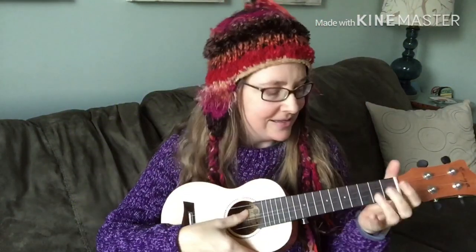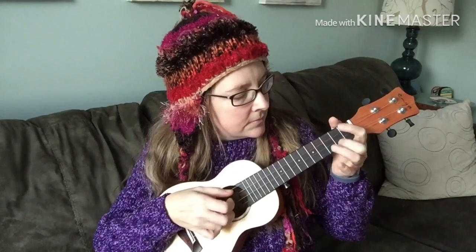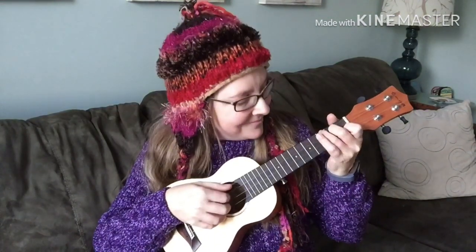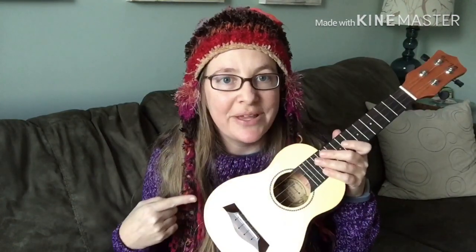I have two Enya ukuleles and I think they're very different, so I can't just get a good feeling for the whole brand. Anyway, leave a comment with your impressions of the Enya brand and you'll have an extra entry for when I give this away. Stay tuned — one more video, a sound comparison on this one, and then the official giveaway video for this soprano ukulele. I forgot to do any finger picking on this, so let me do that now. [Finger picking] Now you know what it sounds like finger picked as well. Thank you for watching, have a great day, and I will see you guys soon. Don't forget to play your uke today. Bye-bye.